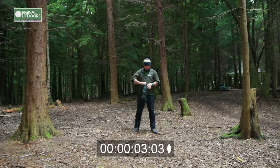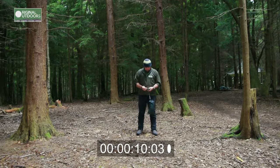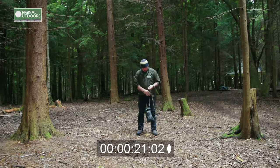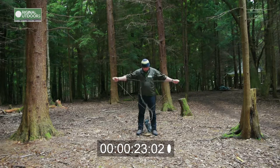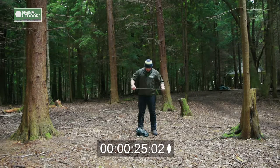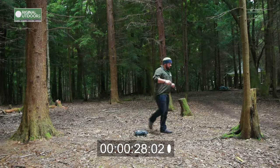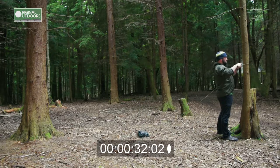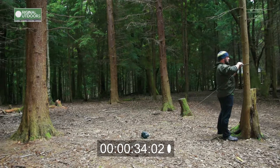I've added to the tarp kit a length of 5mm climbing accessory cord. The whole thing normally lives somewhere at the top of my rucksack. It's one of the first things to come out of my bag when I'm setting up camp and normally one of the last things to go away. This means I've always got a dry place to set up my kit, even in the pouring rain.